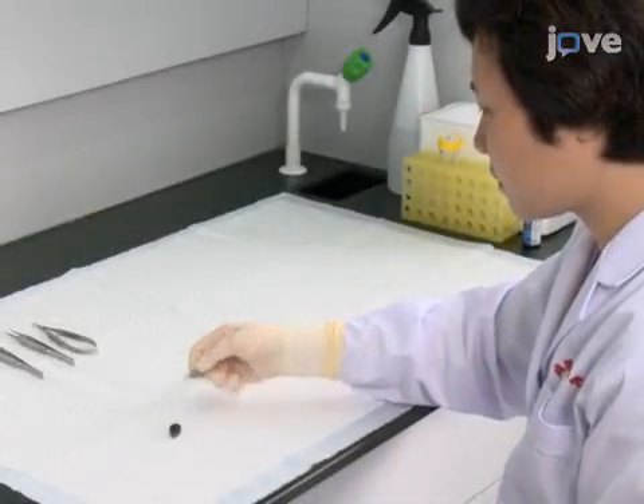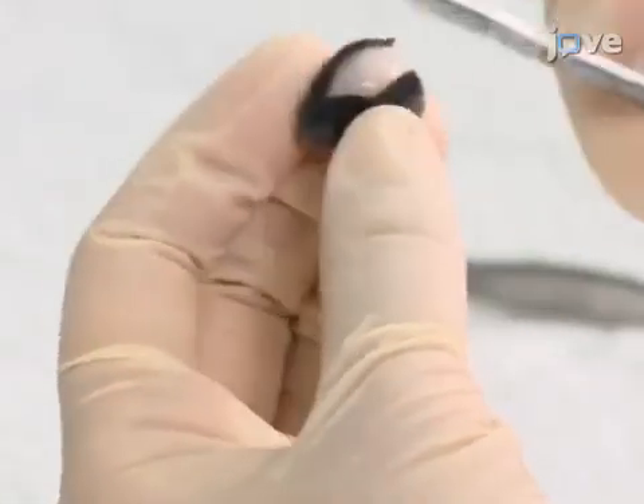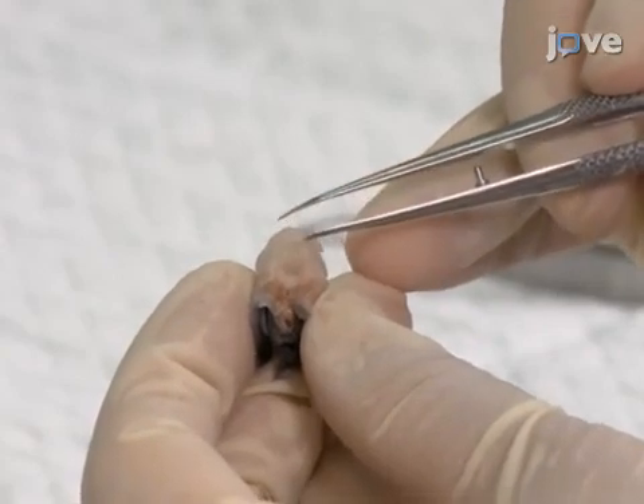After anesthetizing and fixing mice according to the TEX protocol, use scissors to cut the skull bone open. Next, with forceps, gently lift the hindbrain from the base of the skull.